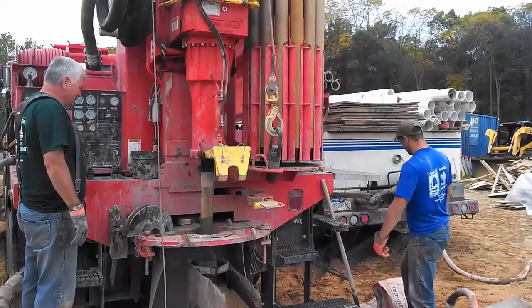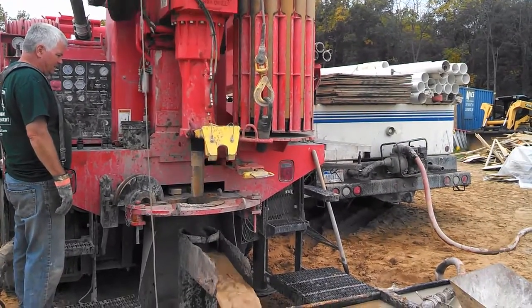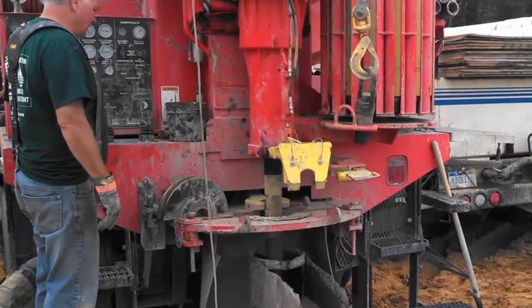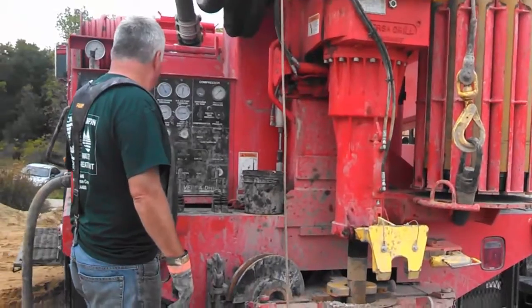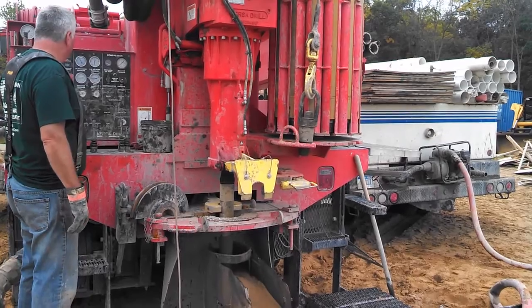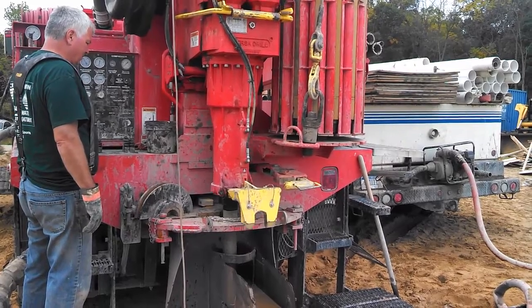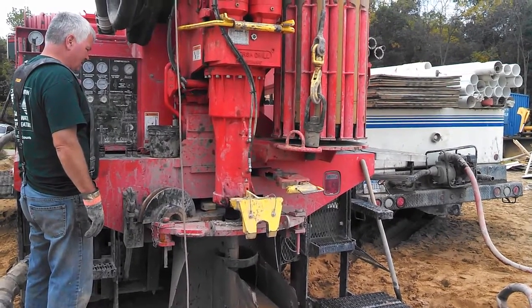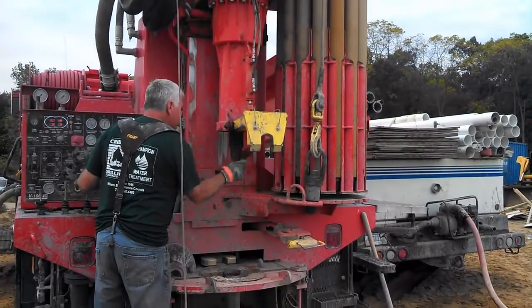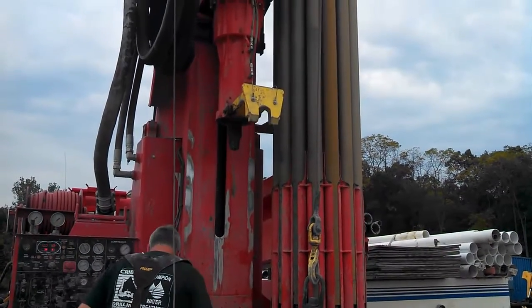After they get the first piece in the ground, it's time to add an extension. This big wrench comes out of the back of the truck to hold the lower portion still, and then the operator runs the drill backwards slowly for a moment to loosen the end piece. Then he pulls back the wrench. It wasn't loose enough in this first case, so he ended up pushing the bit against the bottom of the hole to keep it still while he unscrewed the drill. Then he adds a bit of grease to the threads and raises it up to the top of the mast.